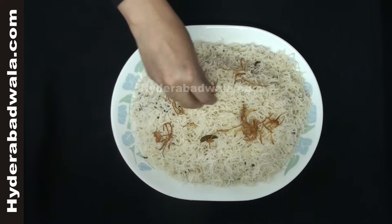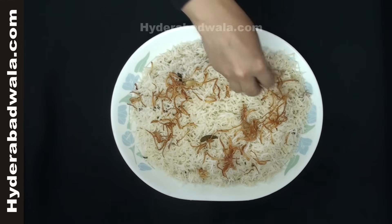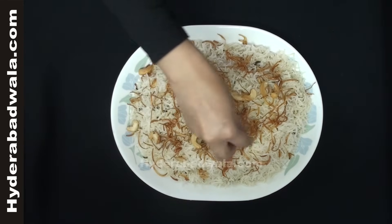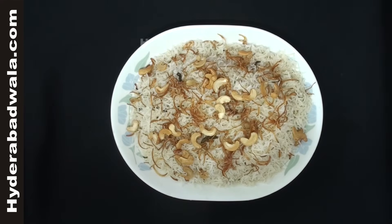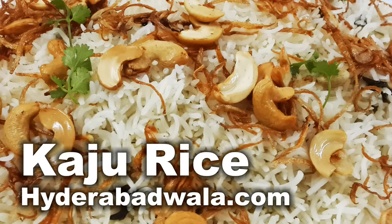Garnish with fried crispy onions and cashews. Kaju rice is ready. Thank you for watching this video.